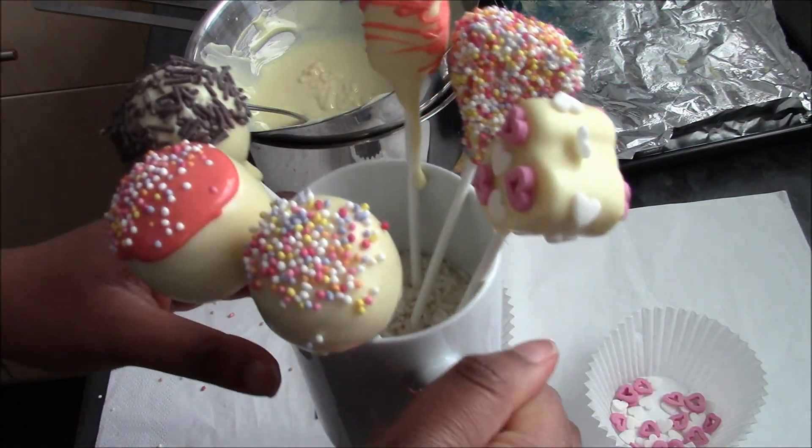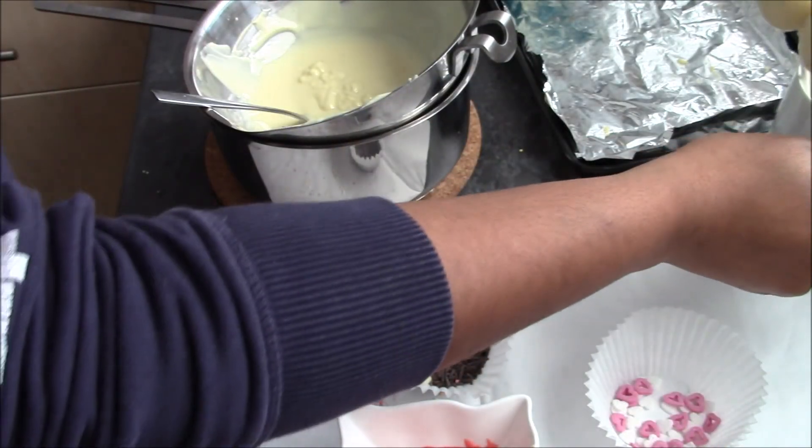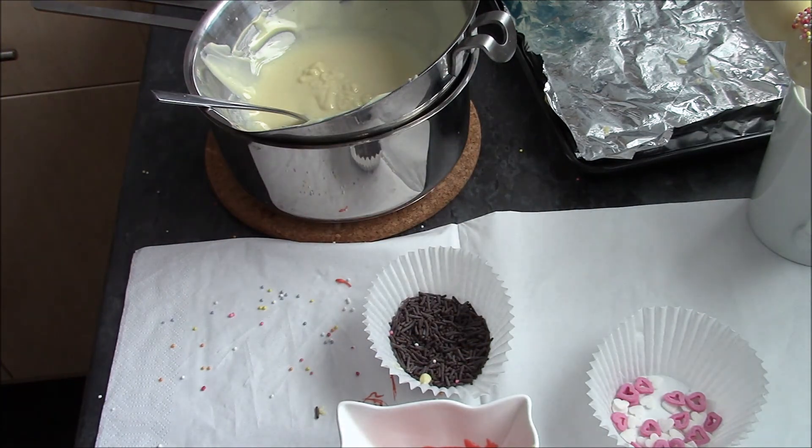These are some of the ones I've done so far. You can see you can have a lot of fun with them — just play around and you'll have a great time. They make a really good gift.